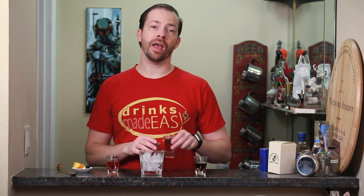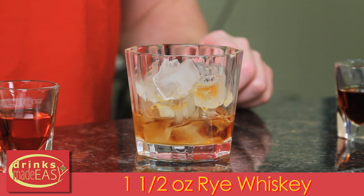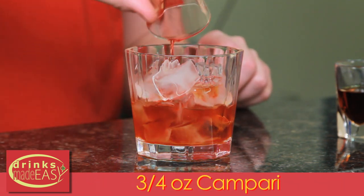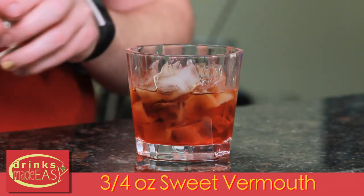To build the Boulevardier, you'll start with one and a half ounces of rye. Next you'll add three quarters of an ounce of Campari, three quarters of an ounce of sweet vermouth, and give it a quick stir.